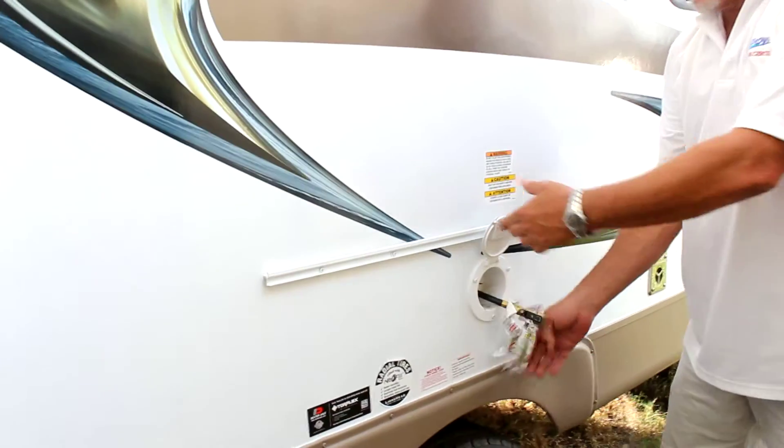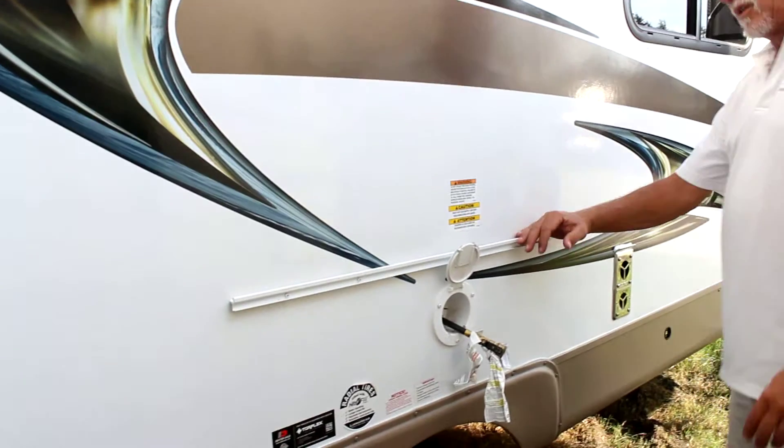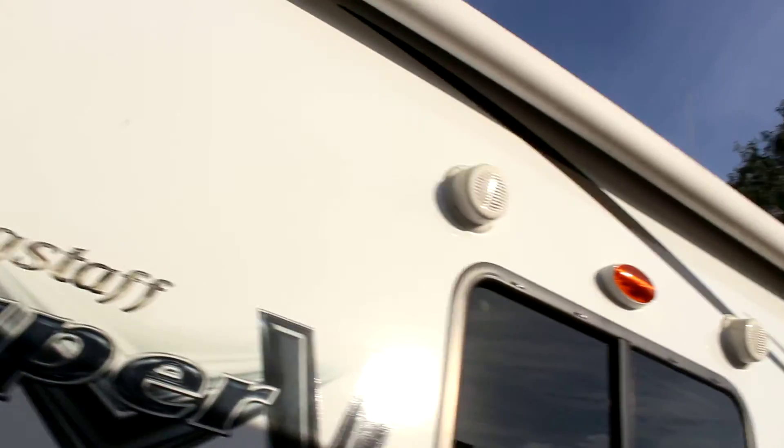Standard on a lot of these, you've got the gas inlet for your outside grill. Full awning with LED lights and outside speakers for your inside radio.